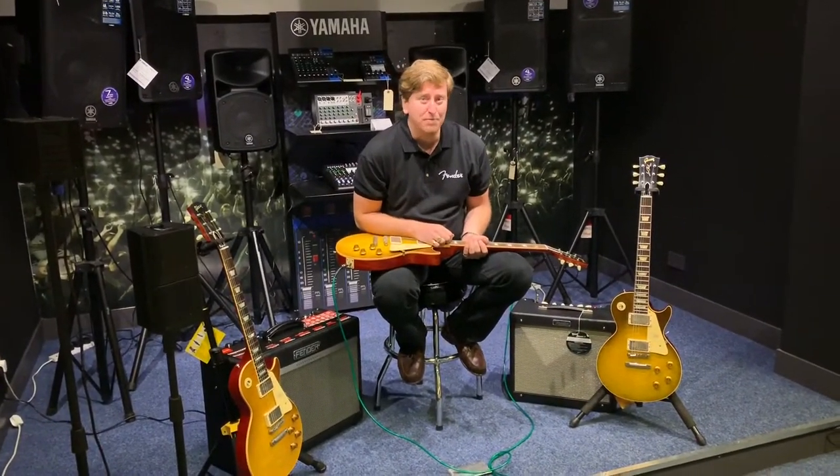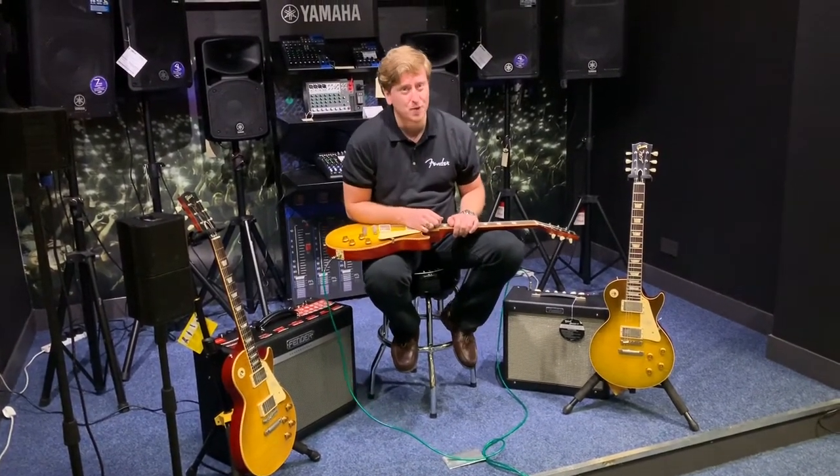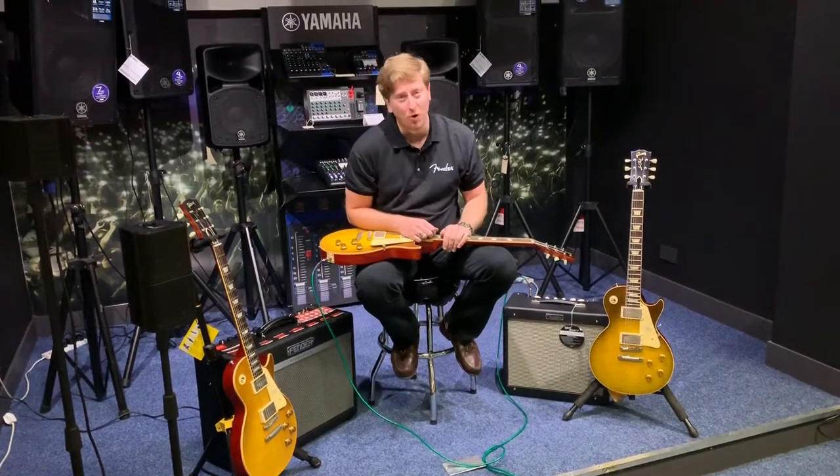Hi guys, it's James here from Rumours Music in Bolton and I'm doing a short video on the Gibson Les Paul Custom Shop guitars that we've got here at the store in Bolton. We've got four in stock at the moment.